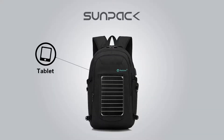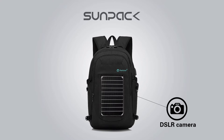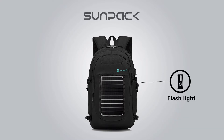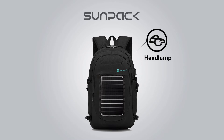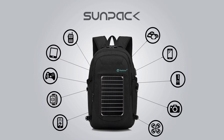You can use SunPak to run electronic devices such as tablet, smartphone, PSP, DSLR camera, two-way radio, flashlight, handheld GPS, headlamp, drone, smartwatch, and other USB charged devices.